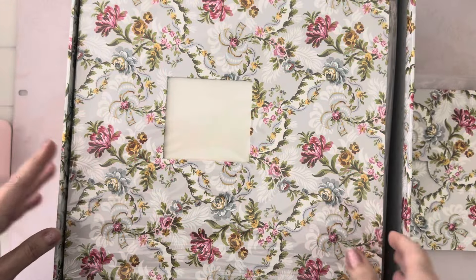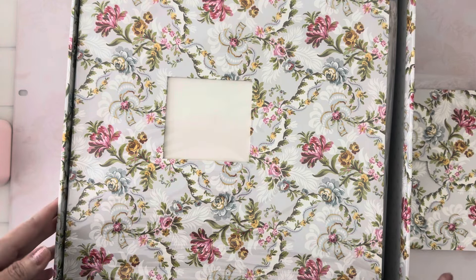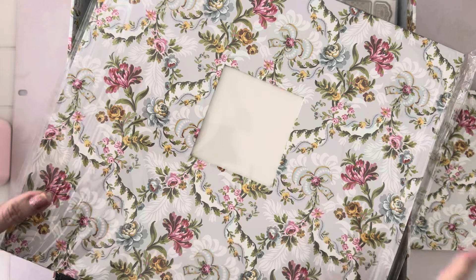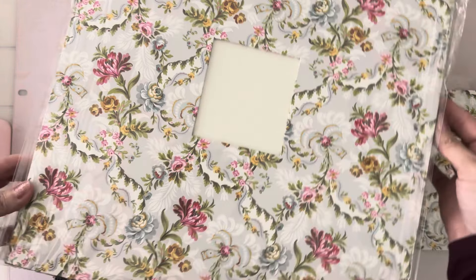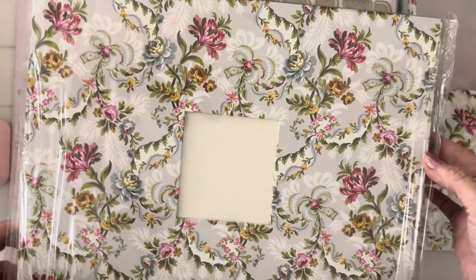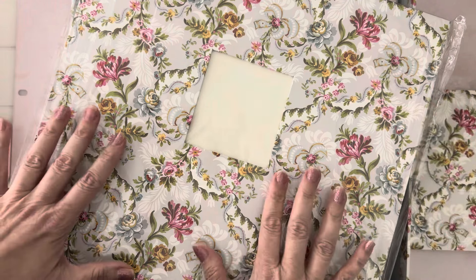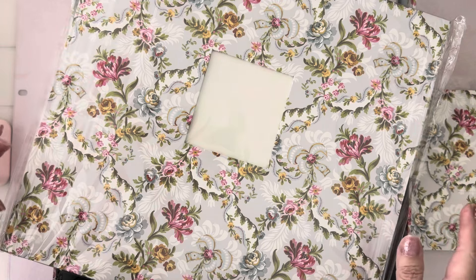I wasn't going to do it because I had a craft fair, but then I really, really wanted to try this. The papers — I just could not not get them, especially this one. This is my favorite — it's the Phoebe collection, and I'm hoping we can get more papers of this because it is just beautiful. This is the 12 by 12 album; it has 10 pages and it's a three-ring binder.